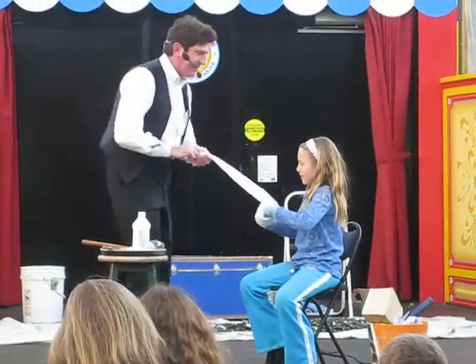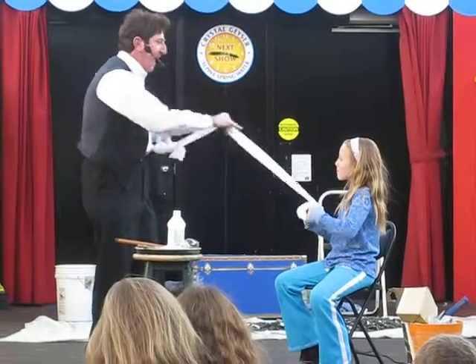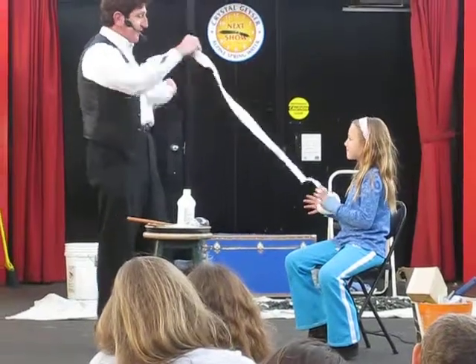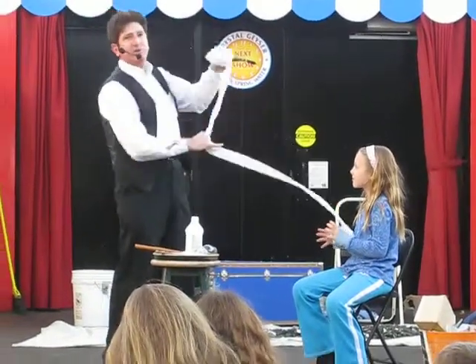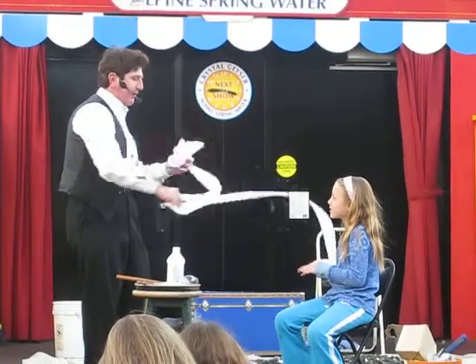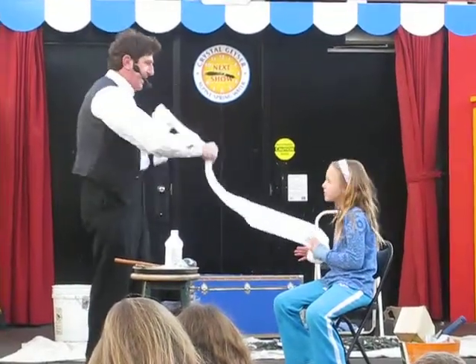All right. Now, Zoe, I'm going to make it much more difficult on myself. I'm going to use a lot of paper — a big wad of paper. And by the way, for those of you who just showed up, after I get done with my demonstration of sleight of hand with Zoe, I'm going to attempt to hammer a four-inch nail into my head.